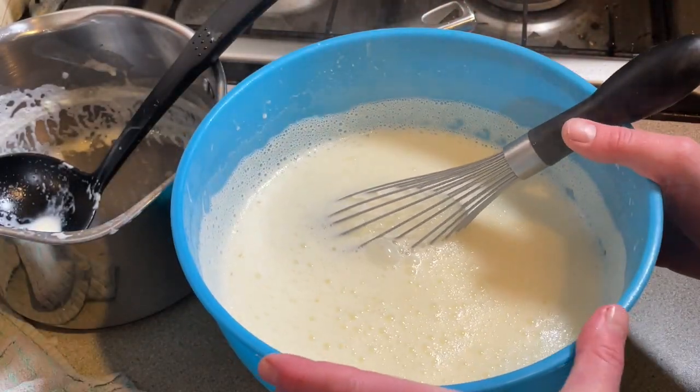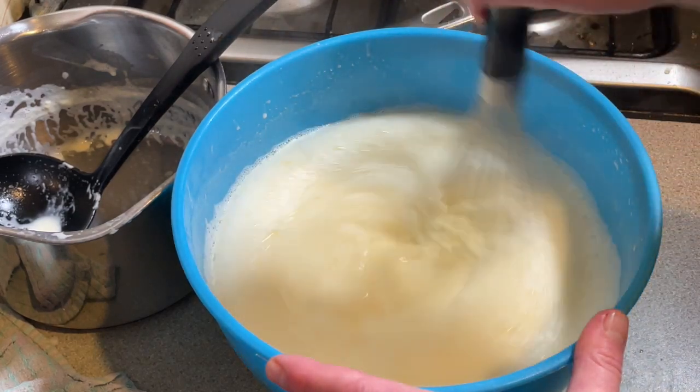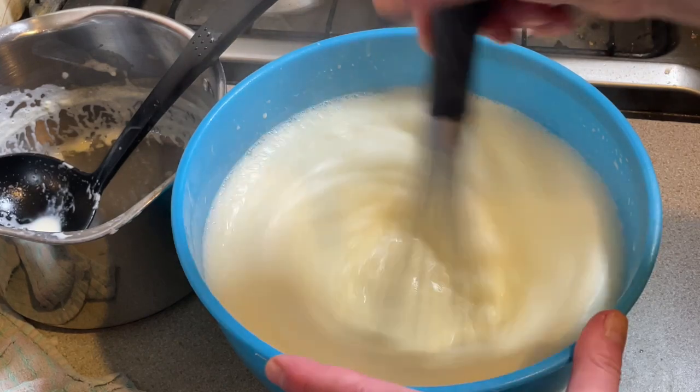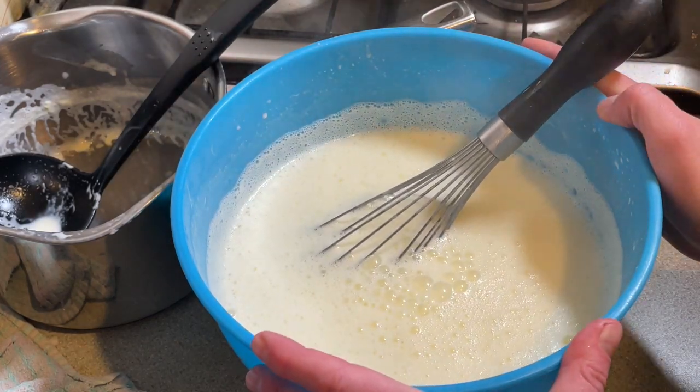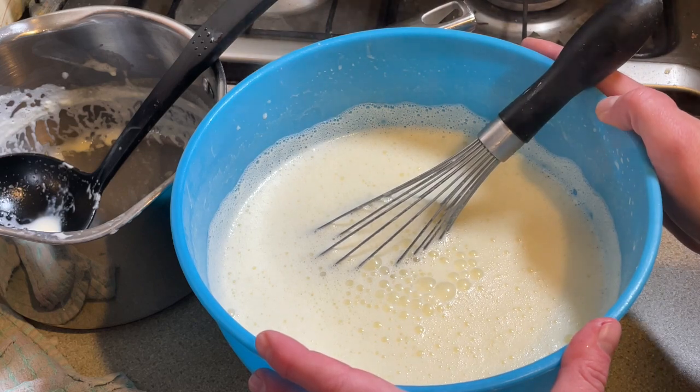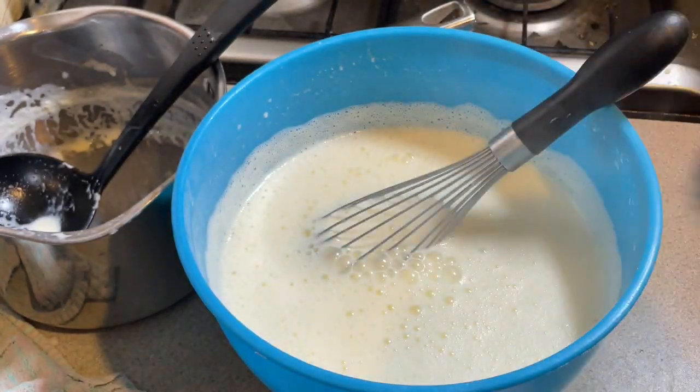I'm now going to leave this to cool to room temperature. I'll leave the whisk in there and every time I come past I'll give it a little whisk until it's cool. Then I can cover it up and put it in the fridge to chill until tomorrow morning — that's when we add the mincemeat and churn the ice cream.